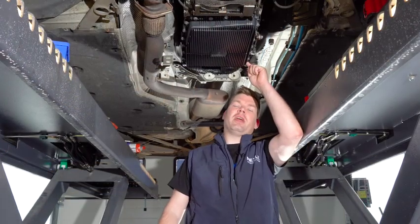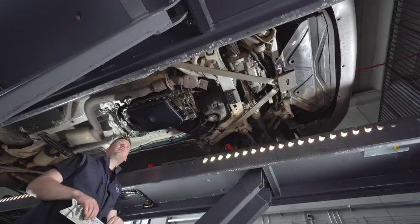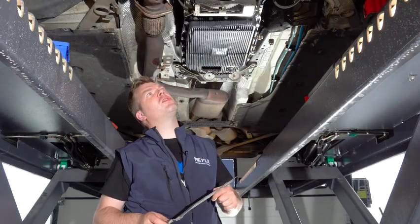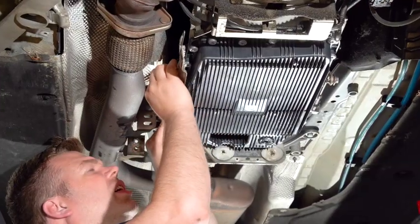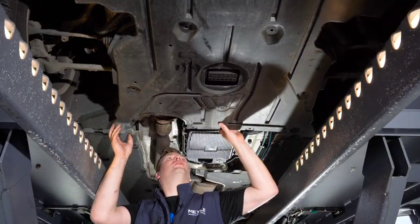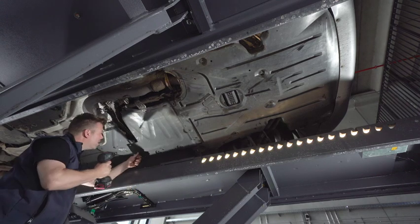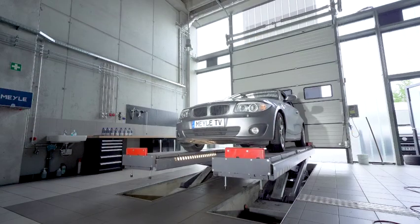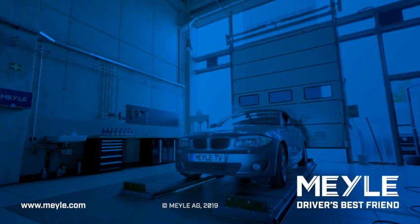After we have tightened the filling plug with 35 Newton meters, we can now start to put everything together, make a final check if there are no oil leaks, and then we are ready to go. The last step is to do a test drive. For information on how to replace the gasket, please click on the video link.